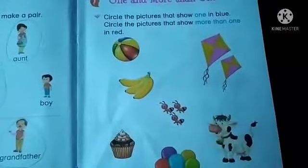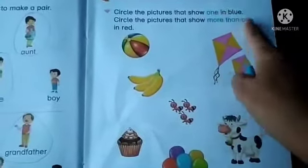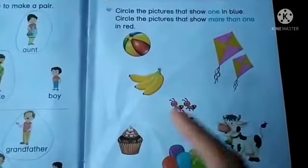First, we will circle the one in blue. Where there is one object, we will circle with blue.